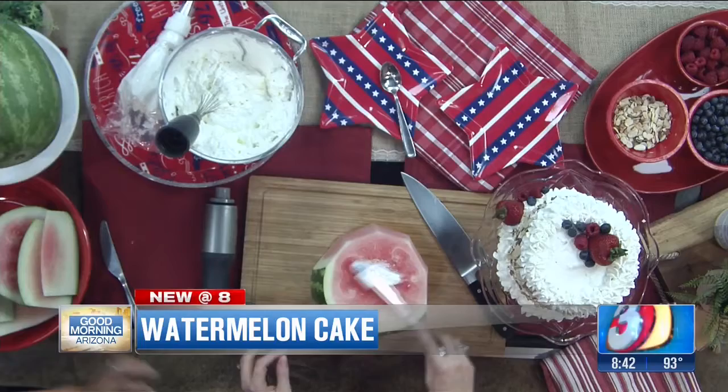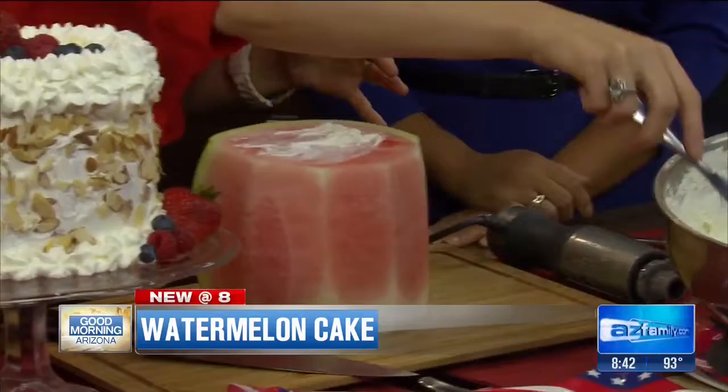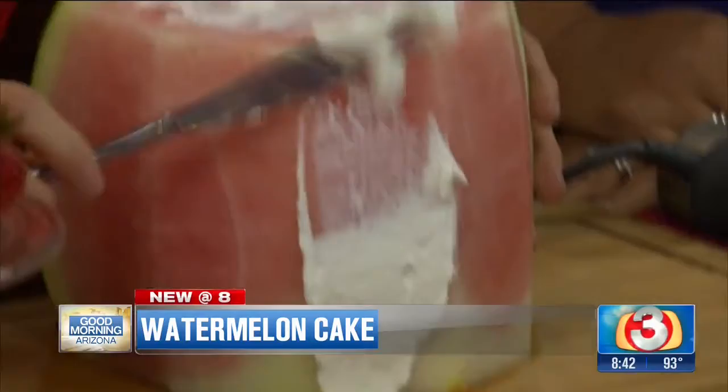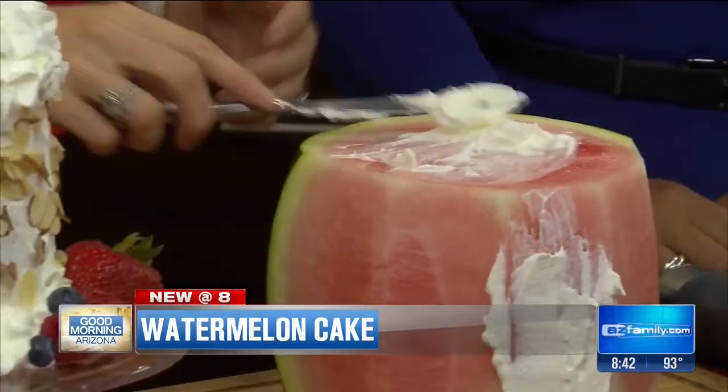So how do we make it look beautiful like this? You take your cream and just start to run it over the top. I usually wipe the watermelon first just to get some of the excess moisture off — that'll help it adhere. On the sides, which is the tricky part, all you have to do is take it up from the bottom and start to smear it just like that, working around the entire cake. If you have an offset spatula, this is where you need your patience.